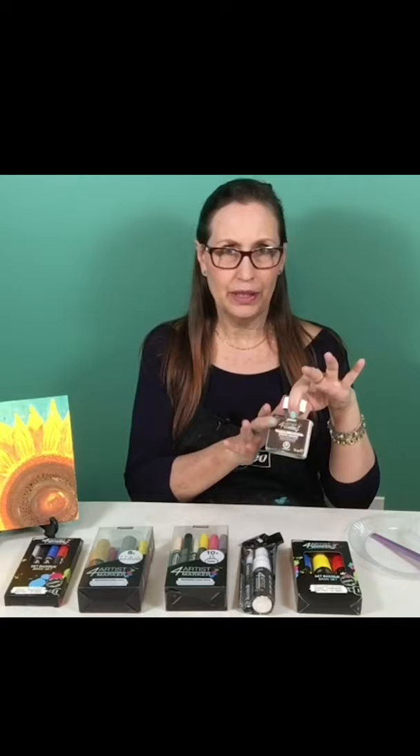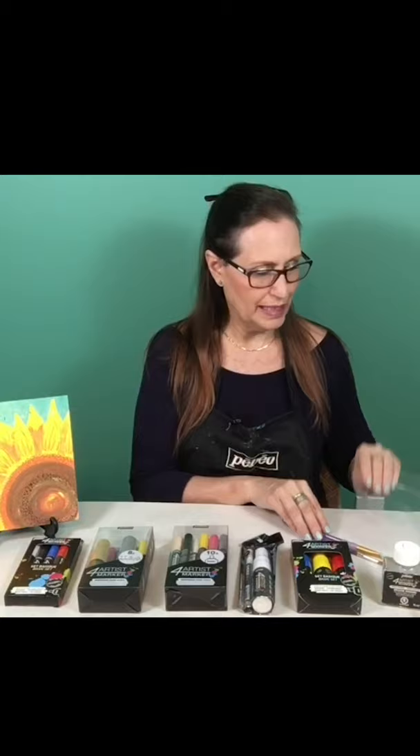My name is Tristina Dietz-Elms. I'm an artist from Florida, and I'm here today to show you how to use Pebeo's oil paint markers to create a beautiful sunflower painting. The supplies we're going to use are the markers, some mineral spirits, and Pebeo has an odorless medium which has mineral spirits in it. We have a small container for the mineral spirits, a square brush and a round brush, a non-porous plate, some paper towels, and a canvas.